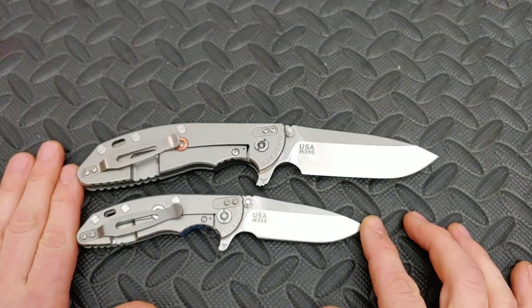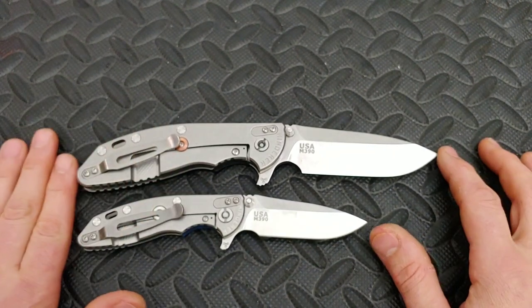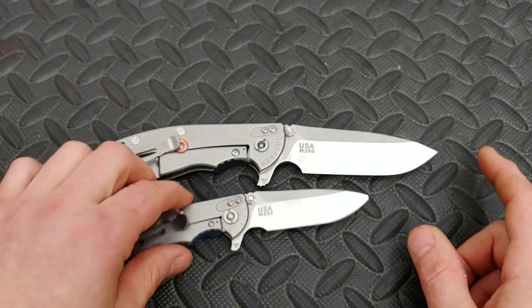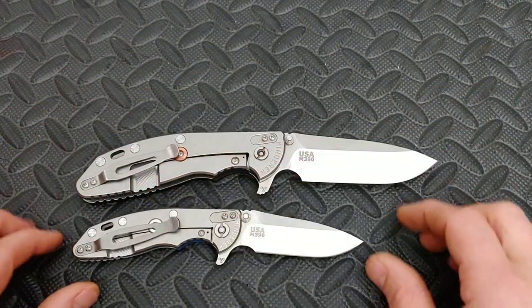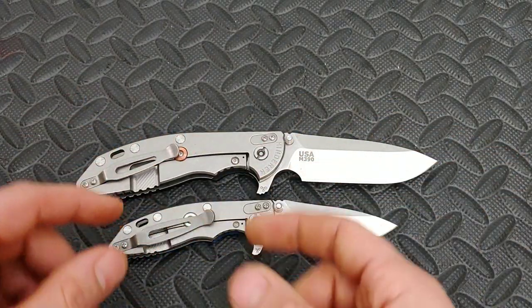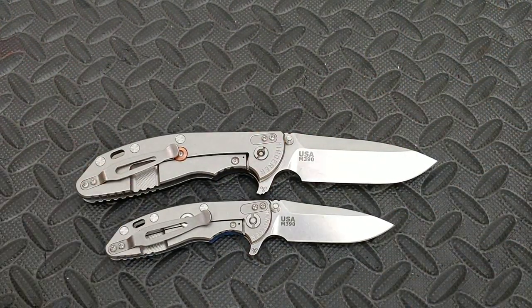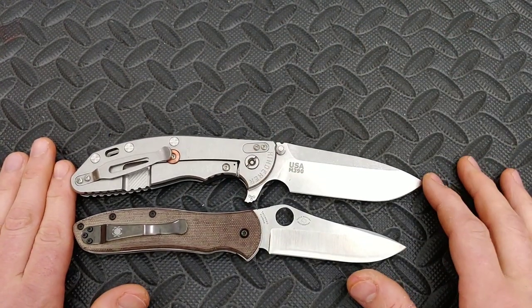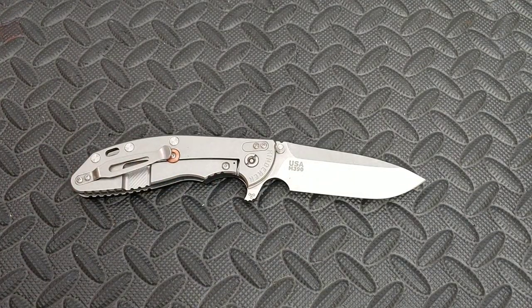And here is the Strider SMF — another one right there with it. Here is the little three-inch blade version: big difference, because it's not just about the length — the handle has to support the length of the blade, and then the thickness and height all change. So it's a lot bigger of a knife. Here is the Spyderco Gail Bradley that I modified — the Hinderer is longer than the Spyderco.